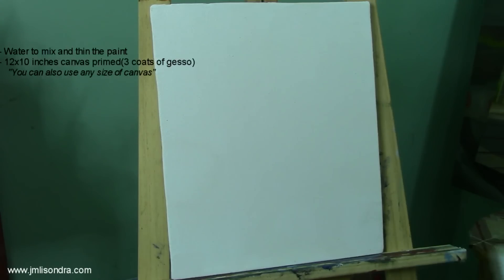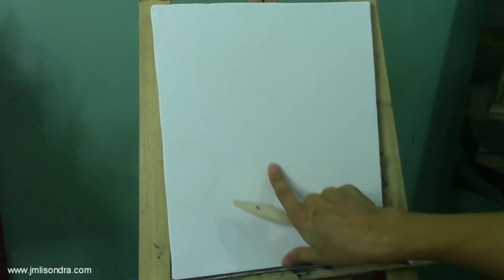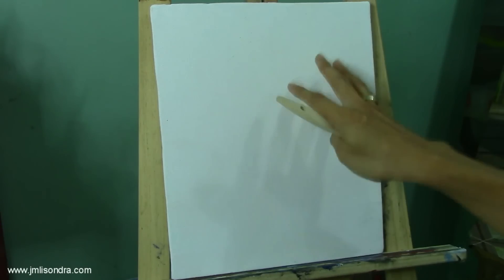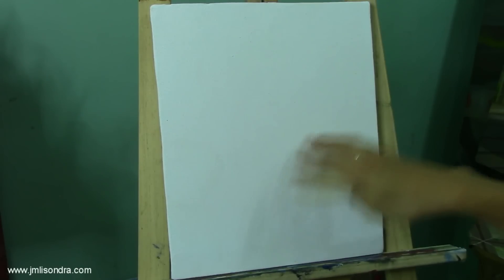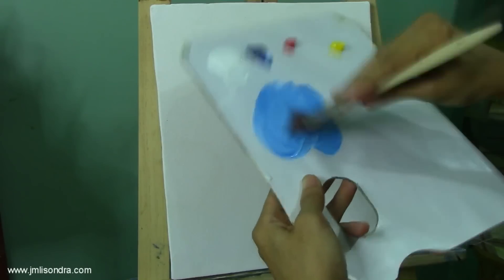I'm going to start now with the base colors, guys, or the first coating. I'll be using the number one — I think it's just one and a half or more than one inch flat brush. You can also use a one inch or two inch flat brush. We need to dip the tip into the water to make it a little wet. The background should be a little lighter blue, so you always observe that when you are underwater or in an aquarium...